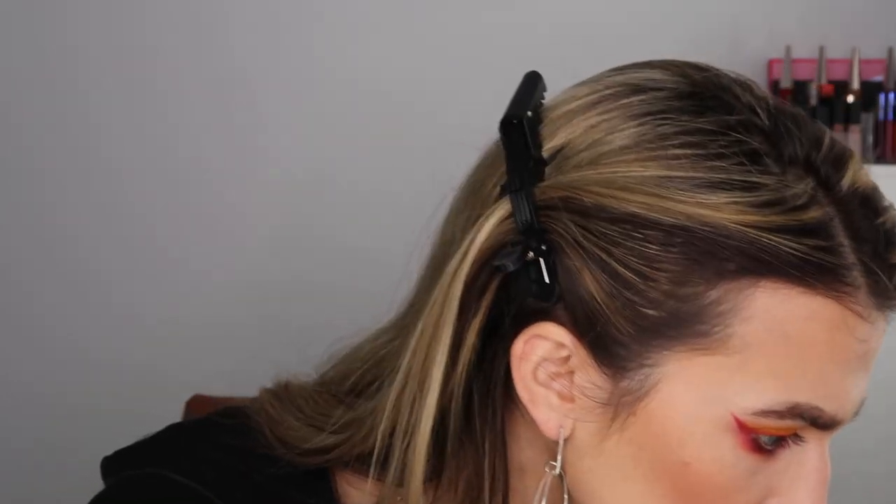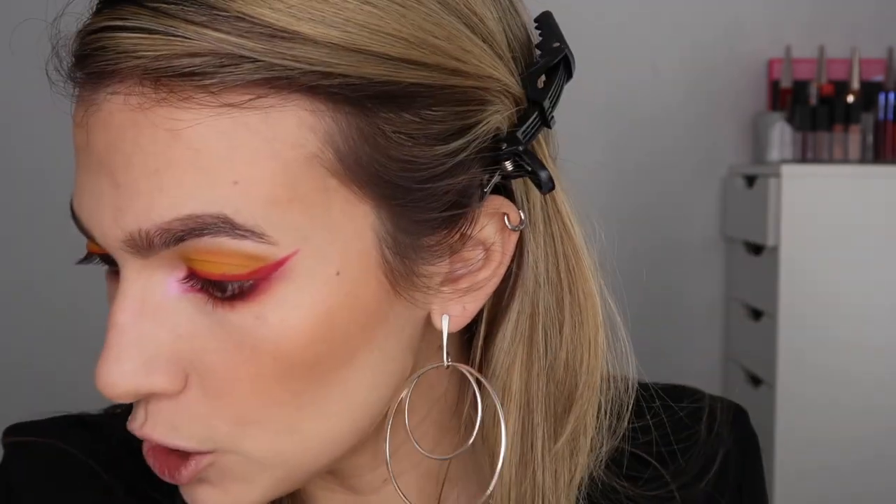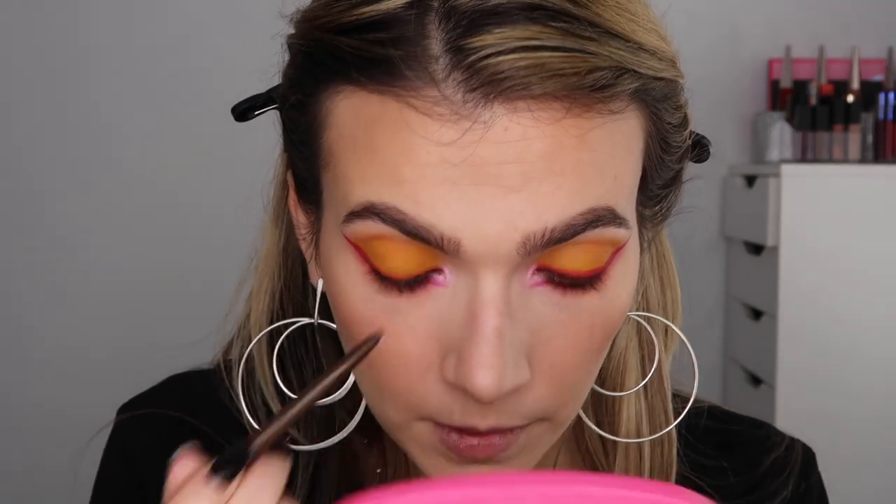Is she wearing black liner or brown liner? That is the question. I think she's wearing brown, so I'm going to go in with my Stila Smudge Kajal in Espresso on the inner and upper lash line and the waterline. She brings it into the inner corner, so I'm going to bring it into the inner corner as well, just to frame it. See how much more dramatic this is now?